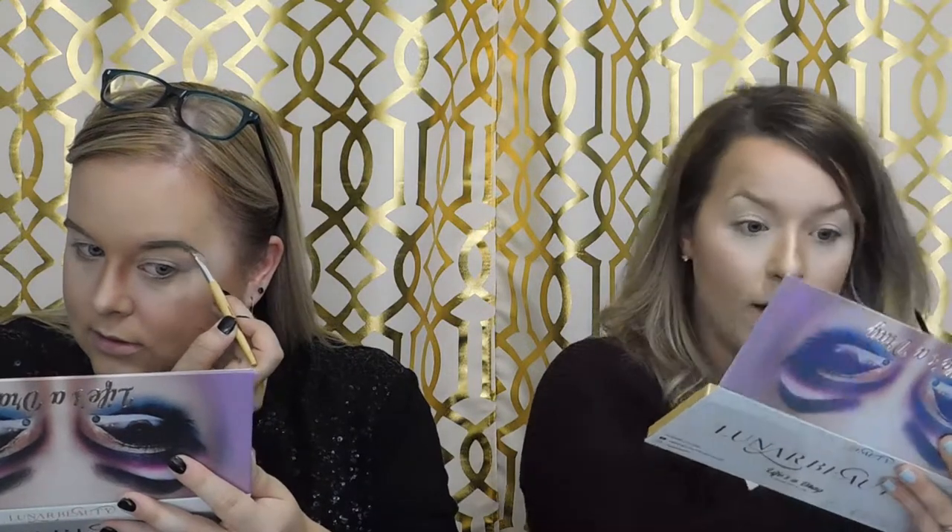My left brow is my demon brow — I have to angle differently for it. It's also just not as well-shaped as my right brow, but that's okay. Our brows are like cousins right now — like second cousins, family adjacent.